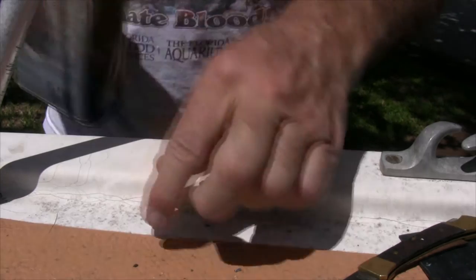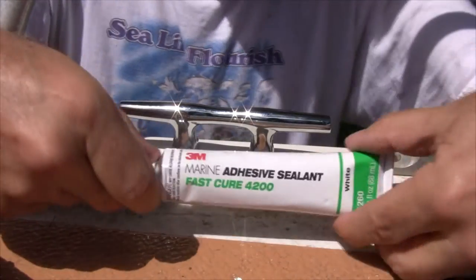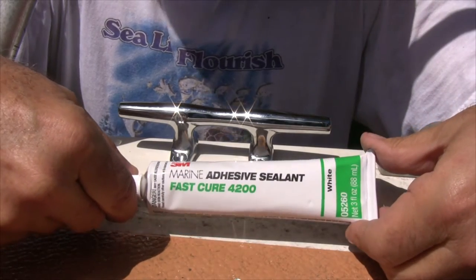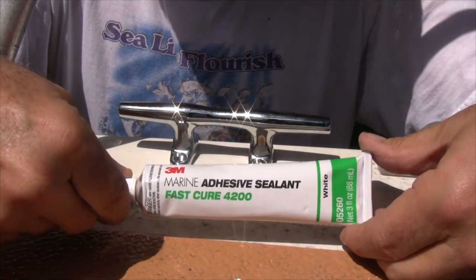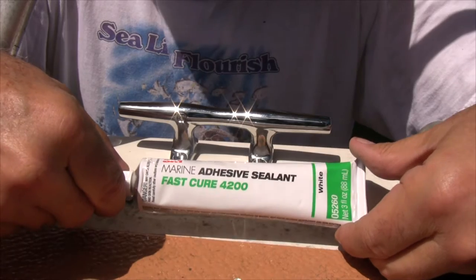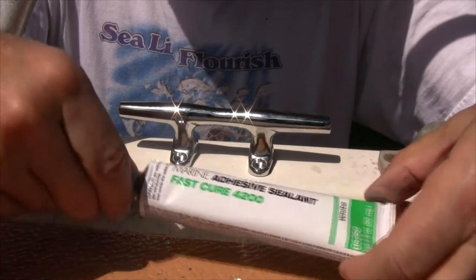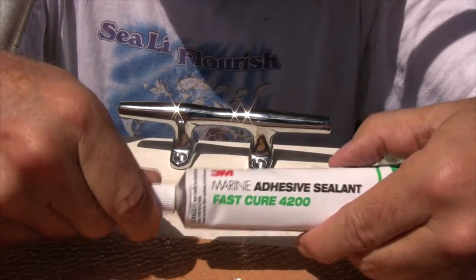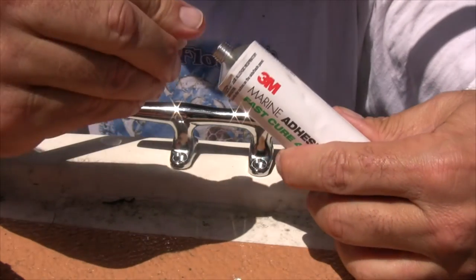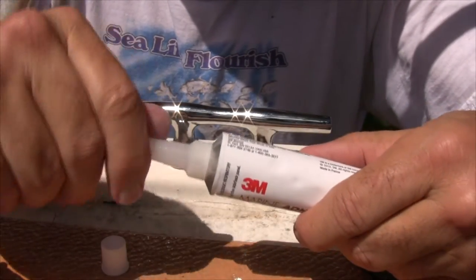It says to wipe it off with a non-alcohol-based product. The adhesive I'm using is 3M 4200. I'm not using the 5200 because that's more of a permanent adhesive. The 4200 will allow us to change these cleats out if we ever need to — it's recommended for this purpose. The 5200 is more permanent. This stuff is expensive. It comes with a cap, and it also comes with a snout — though this one doesn't have a poker in it like they usually do.